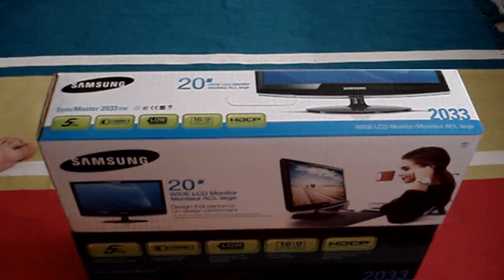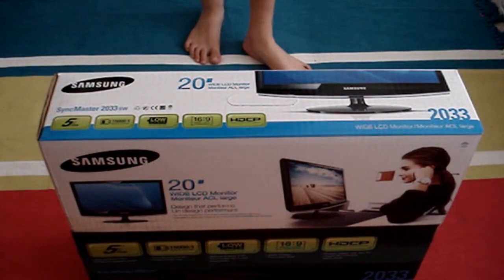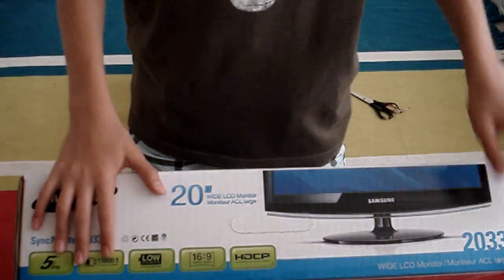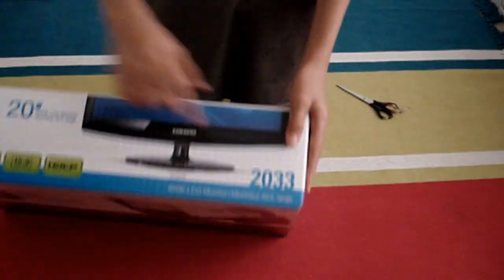Hey guys, AriAlligator here, and today I have an unboxing for you guys on the Samsung 20-inch LCD Monitor. The model is 2033.